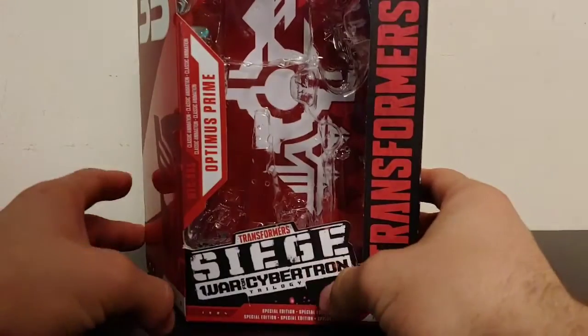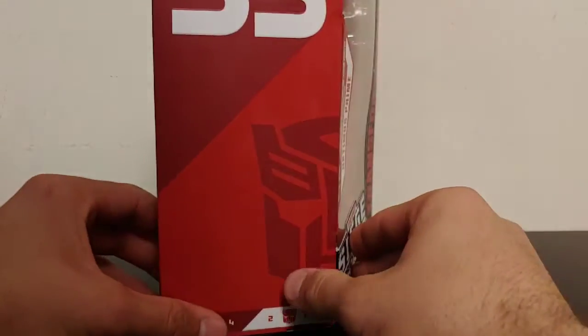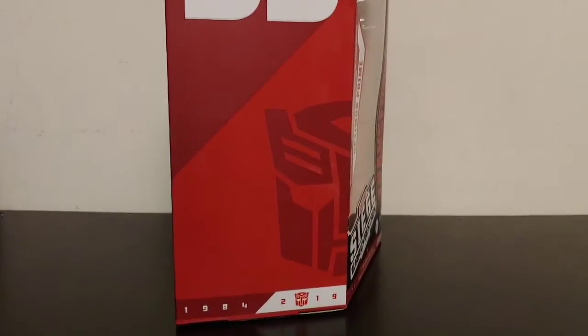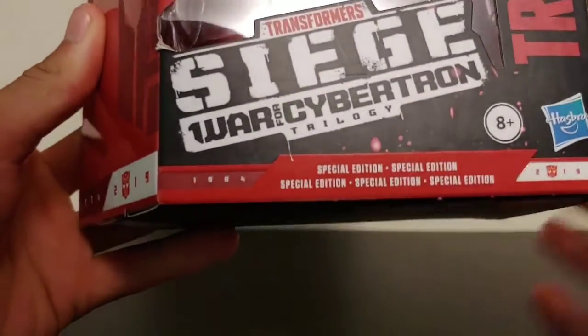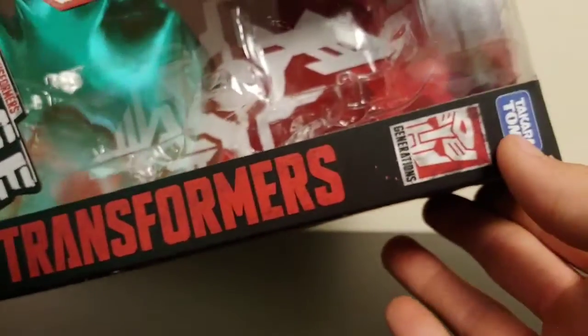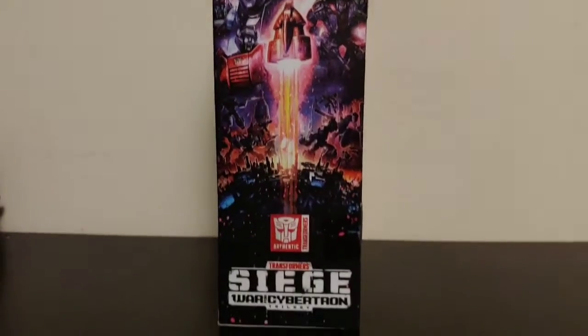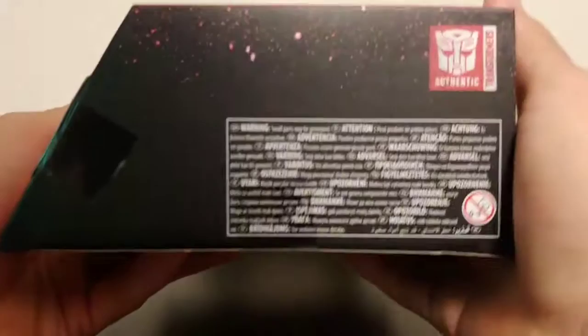Setting the figure off to the side, let's take a quick look at the packaging. The packaging is done a little bit differently than what we're used to getting with the Siege boxing design. Coming around to the side here we have 'Transformers More Than Meets The Eye at 35,' a nice Autobot insignia, and it says 1984 to 2019. Coming around to the front of the box: 1984 Special Edition, Transformers Siege, Transformers Generations, Takara Tomy. Coming around to this side we've got that Siege box art that we're used to getting, which is very nice, very well done artwork. Coming around to the top of the box we've got a nice Autobot insignia and then Transformers War for Cybertron Trilogy.